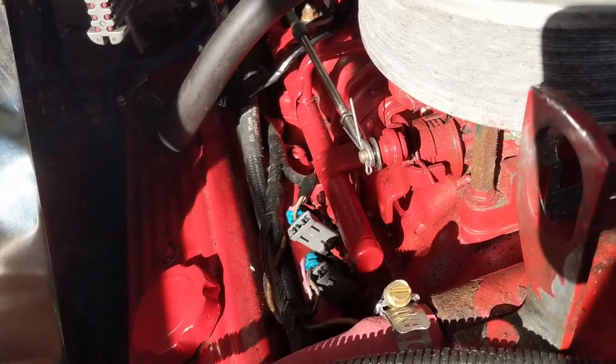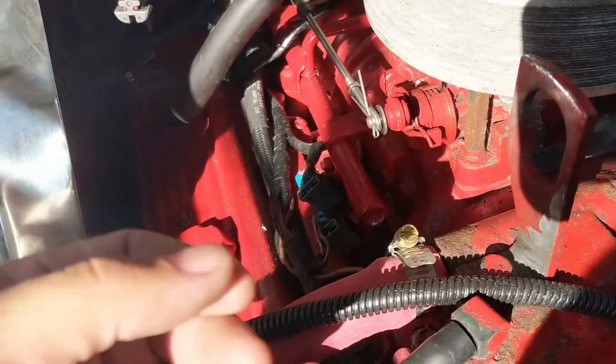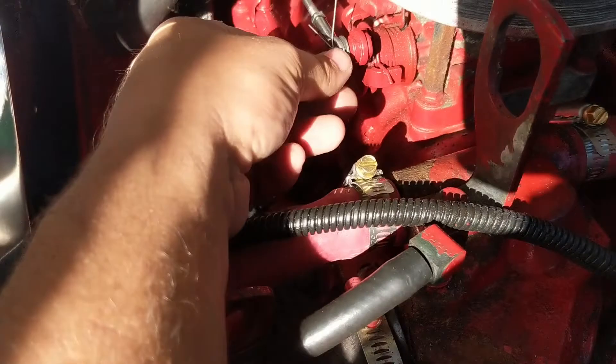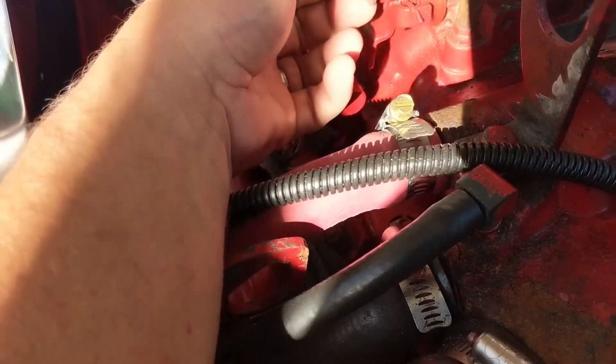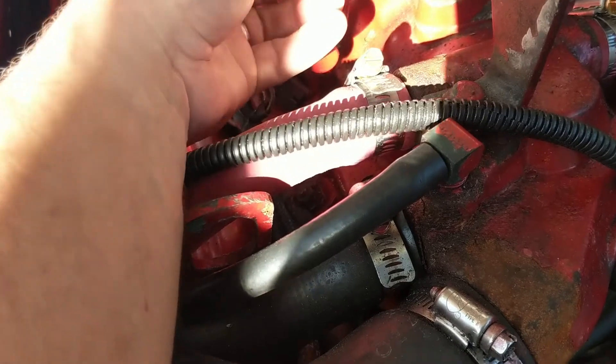That is the throttle control, where it connects back to the helm. All you want to do is make sure it's adjusted properly. Have the boat turned off, have this all up, pull the pin — it comes up by your hand. Pull the pin out and then pull this guy out. If this moves at all after you pull it out, it wasn't adjusted properly.